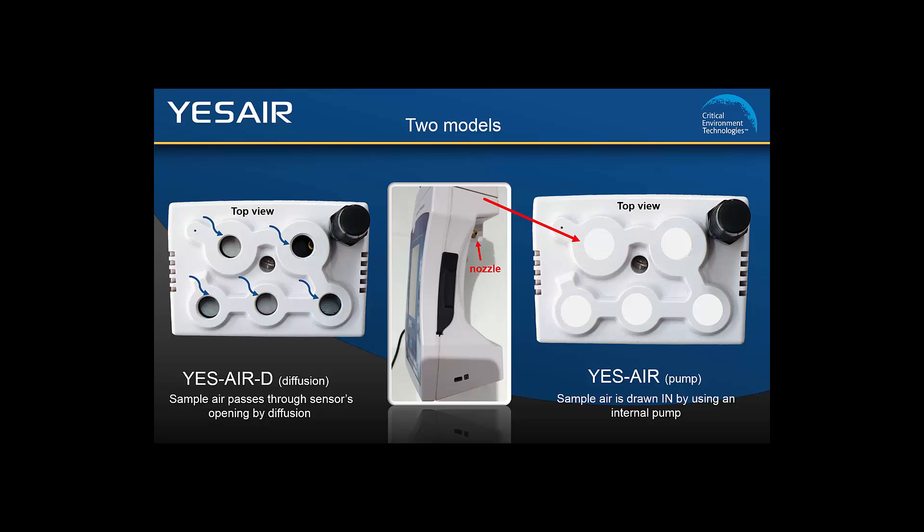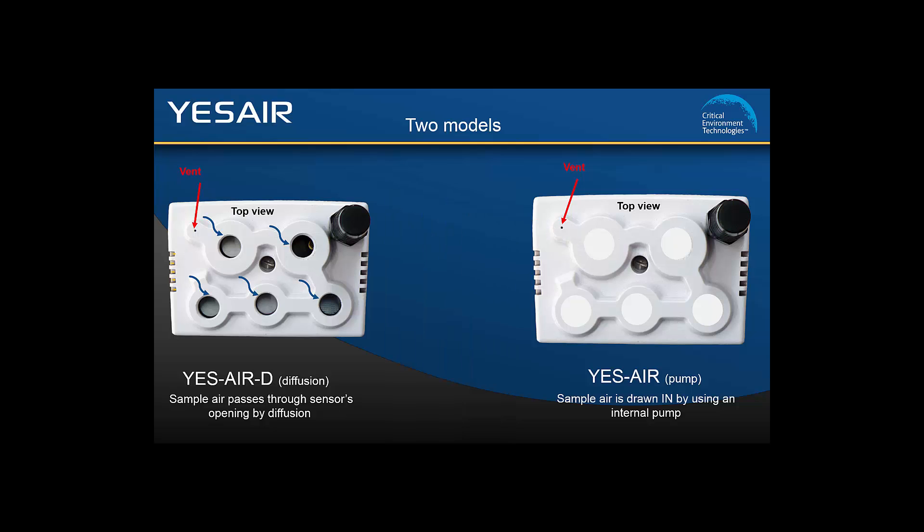On the top of the unit is a tiny hole that acts as an outlet for the sample air to escape. It is important to make sure this outlet is not blocked or plugged at any time. Similarly, the air vents on either side of the top surface allow heat buildup from the sensors to escape and should remain clear at all times.